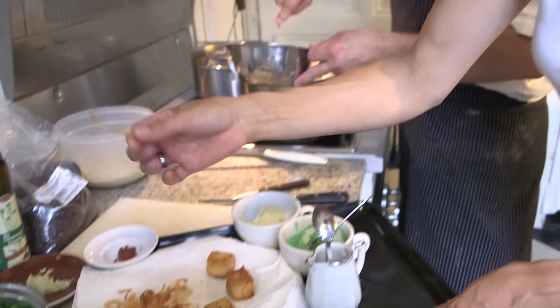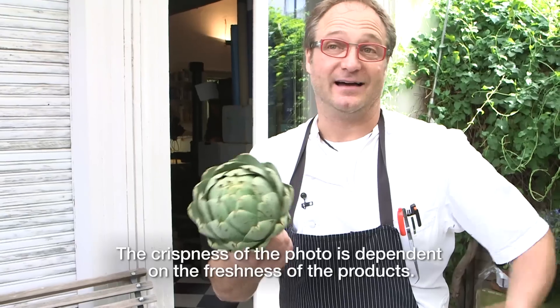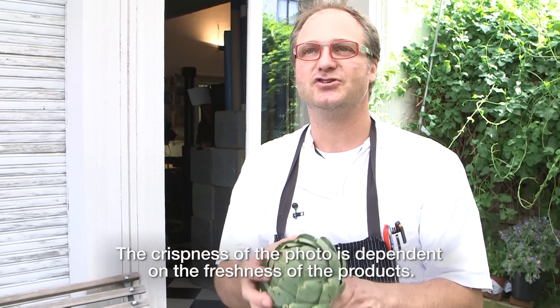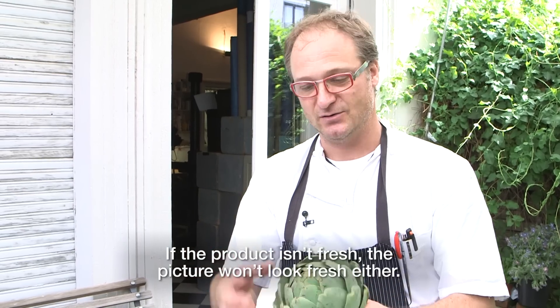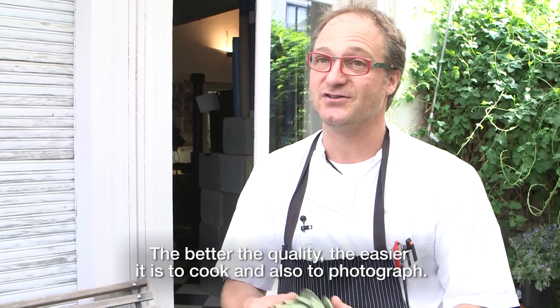I'm going to try a nice piece of horseradish here — very delicious, very fresh. The freshness of the picture is also dependent on the freshness of the product. If the product is not fresh, it can also look not fresh. The better the quality, the easier it is to cook and the easier it is to photograph.